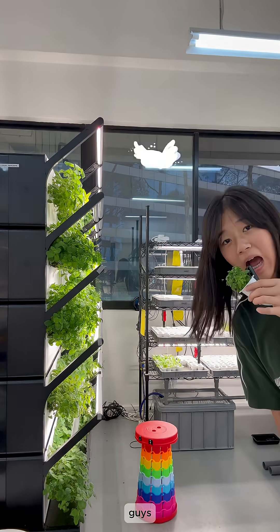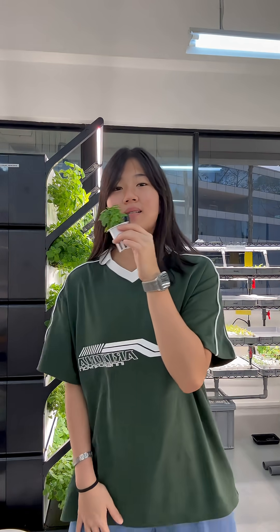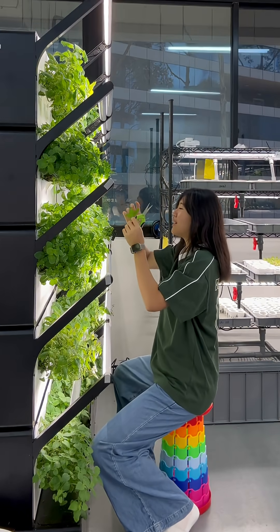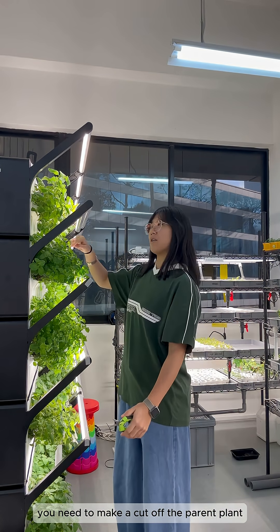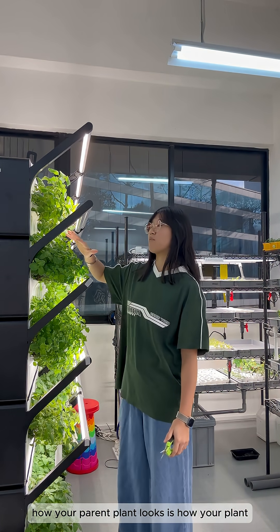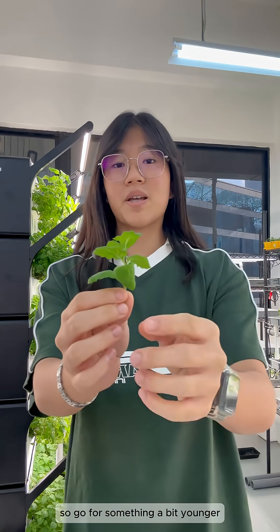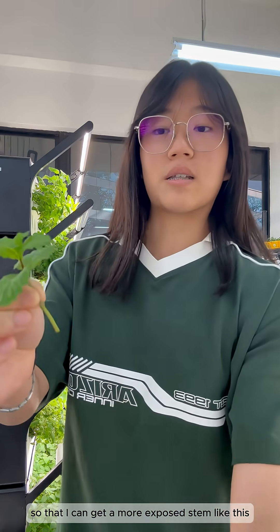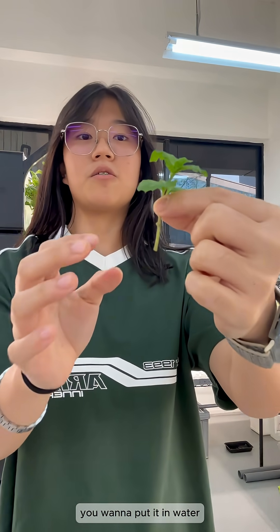I'm going to teach you how to propagate a plant. For propagation, you need to make a cut off the parent plant. How your parent plant looks is how your baby plant is going to look. I go for something a bit younger, not too mature, and then I strip the bottom leaves off so that I can get a more exposed stem like this.